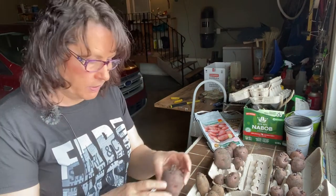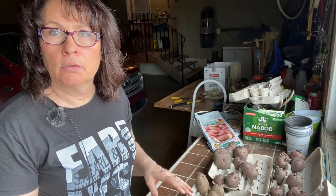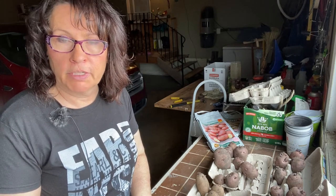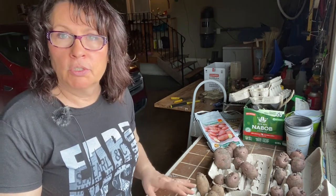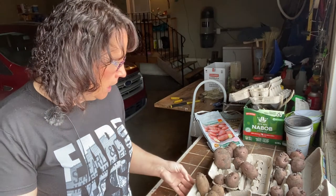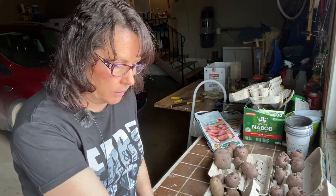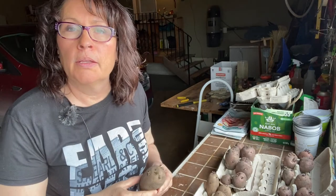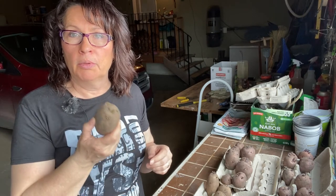To successfully chit your potatoes, you want to put them in an open, brightly lit area that is not too warm. You want it to be cool, but definitely don't want them to freeze. If you're putting them out in a greenhouse or garage, make sure temperatures aren't going to be below freezing. Chitting should be done about four to six weeks before you plan to plant your potatoes.